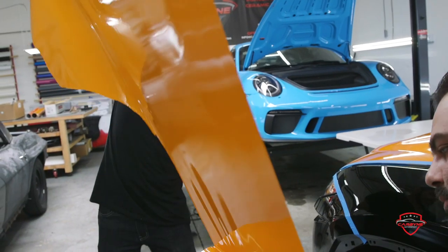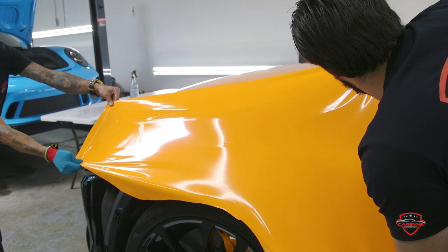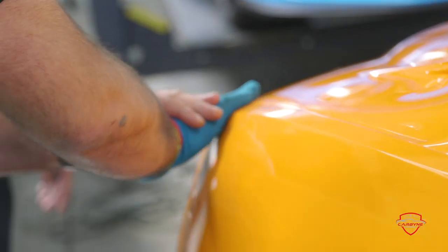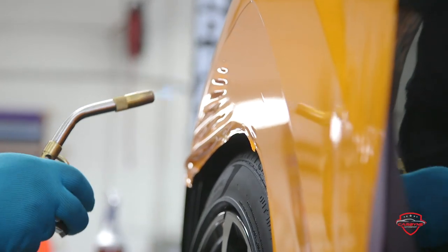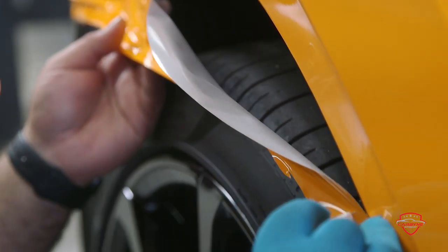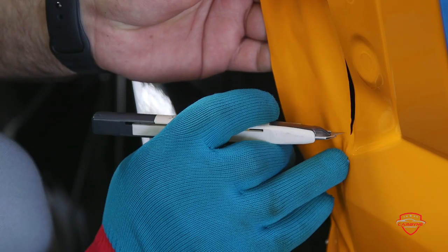It takes anywhere between 7 to 10 days on average. We like to take our time, make sure everything comes out perfect before giving the car back to the customer. We look after your car as if it were our own. And believe me, my car is impeccable — I take care of it, as I should with your vehicle.